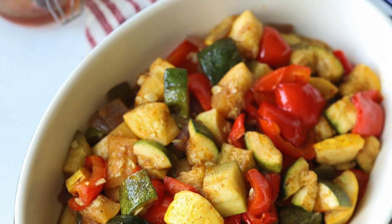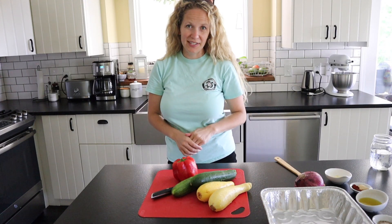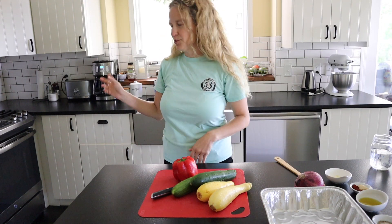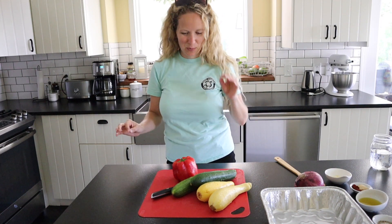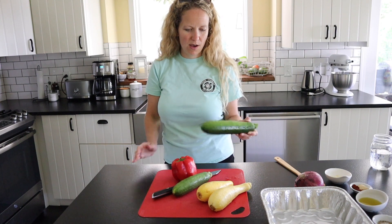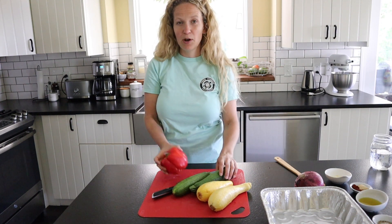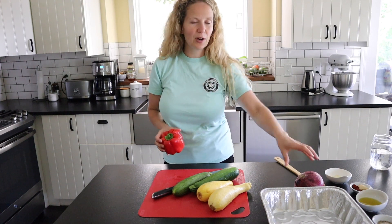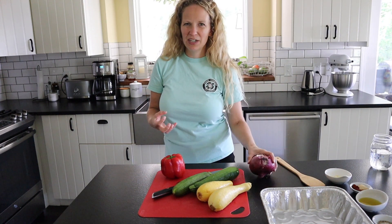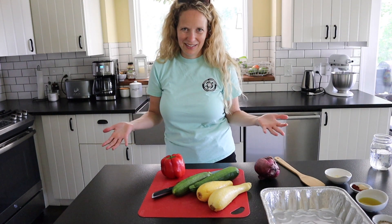We're going to get started by chopping our vegetables for our smoked vegetable recipe. Right now I have the smoker heating up to 350 degrees. If you don't have a smoker like a Traeger, that's totally fine — you can use the oven, it works perfect as well. I'm just using some vegetables that are in season right now. I got these from the local farmer's market: zucchini, squash, bell pepper, and onion. You want to use vegetables that aren't going to get really mushy since they're going to be cooking for like 45 minutes to an hour.